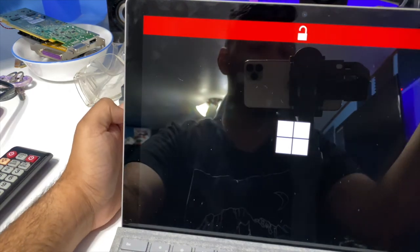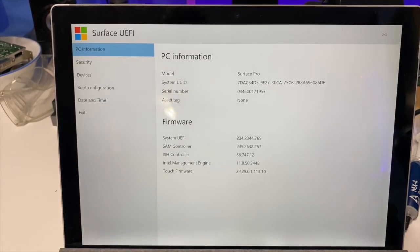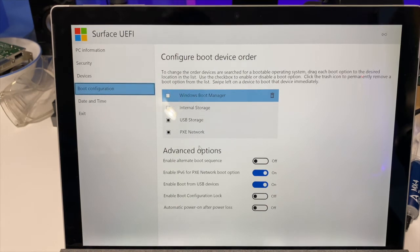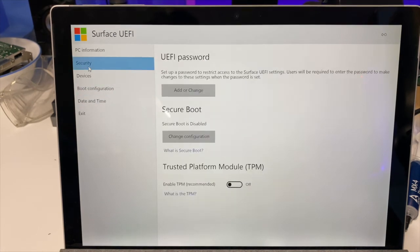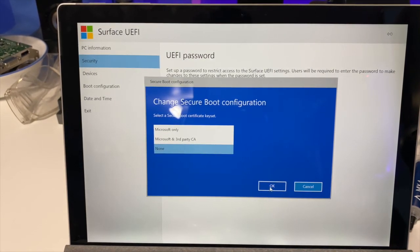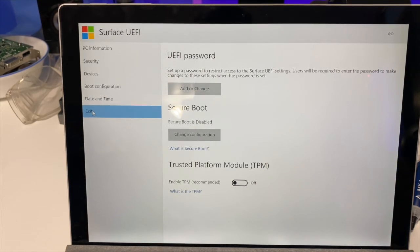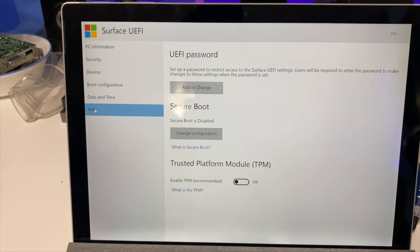After about a minute it booted into the UEFI. You're going to want to copy these settings for the boot configuration: uncheck Windows Boot Manager and Internal Storage, make sure Enable Alternative Boot Sequence is off, and Boot from USB has to be on. In Security, you're also going to want to make sure Secure Boot is disabled to None — this is not necessary but it seems to speed up the boot process into the drive. Then click Exit, plug in the USB drive with Windows To Go, hold the volume down button, click power, let go, and after a minute or two it should start loading Windows.